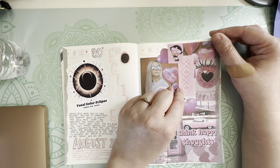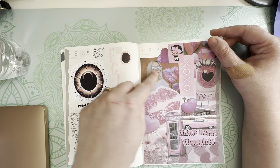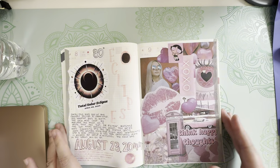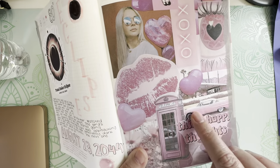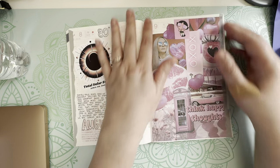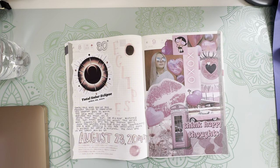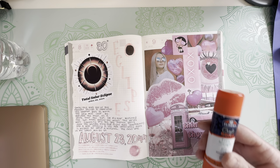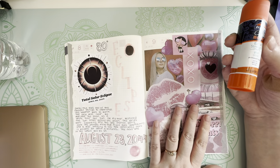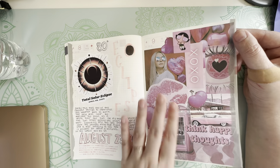For the pink collage I have X's and O's — kisses and hugs — a pink heart eye, sunglasses for the eclipse, heart-shaped stones, a pink telephone booth, a retro car with 'think happy thoughts,' pink hearts, and pink flowers. Because it's Tomoe River paper, I didn't want to use Elmer's glue. I wanted to use craft bond because in another book that felt like I ruined it was Tomoe River paper, where I was able to peel stuff off. So I made sure to use the craft glue.